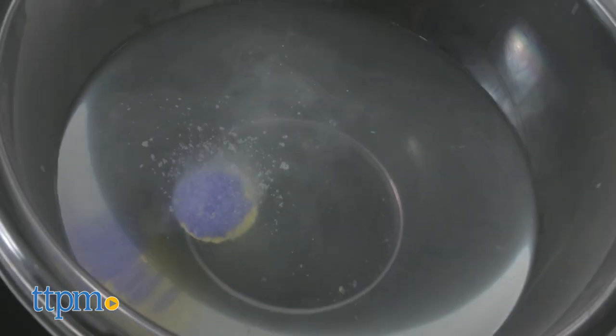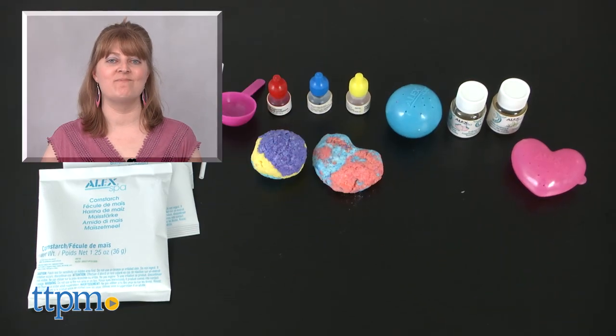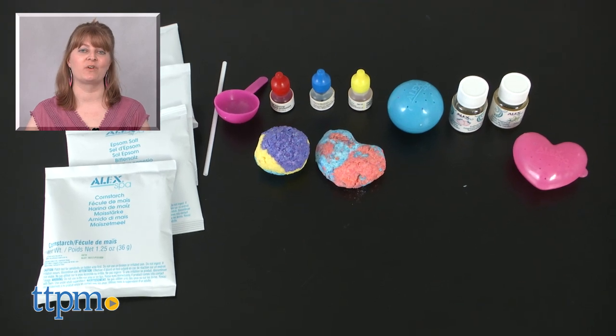They get nice and fizzy in the water, they smell good, and kids will like that they've made the bath bombs themselves. These would also be fun to package up and give to friends. For where to buy and current prices, visit TTPM and subscribe to our YouTube channel for more reviews every day.